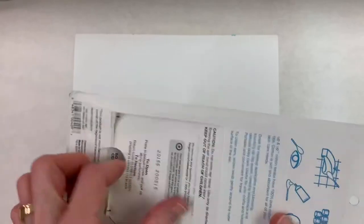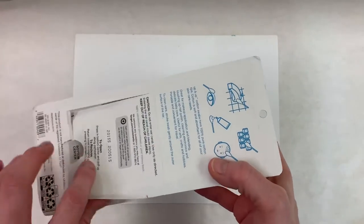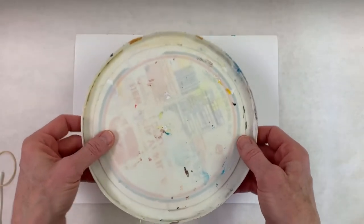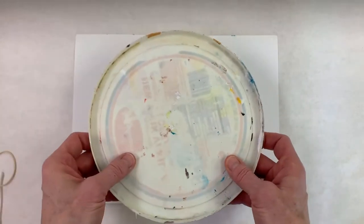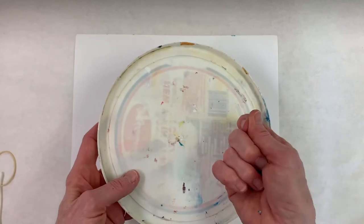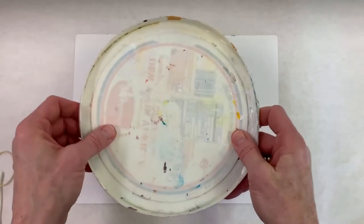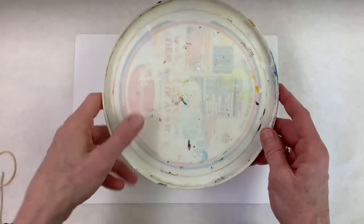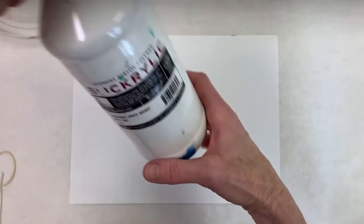For today's project we need q-tips, cotton swabs — I bought mine in a huge box at Target and they're fairly inexpensive. You also need a rubber band and a palette to put paint on. I use ice cream lids; they are the best and I reuse them. With acrylic paint you just peel it off or rinse it off, but be careful when it goes down your drain — wait for it to dry, peel it off, and throw it away.